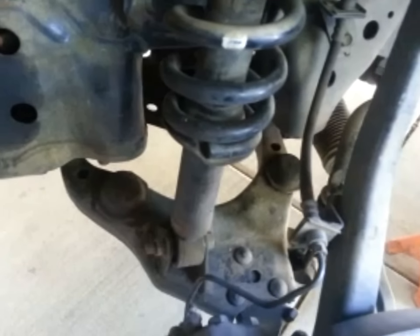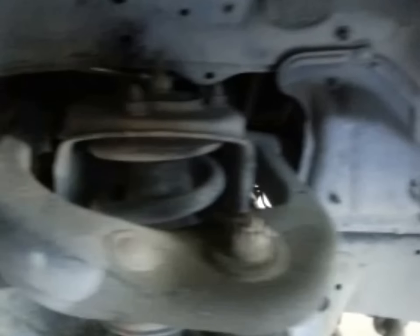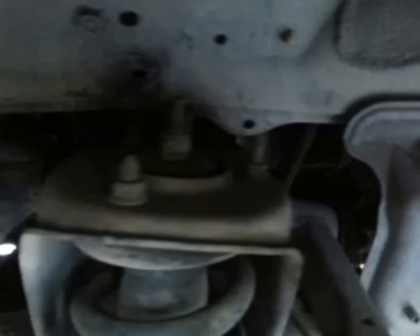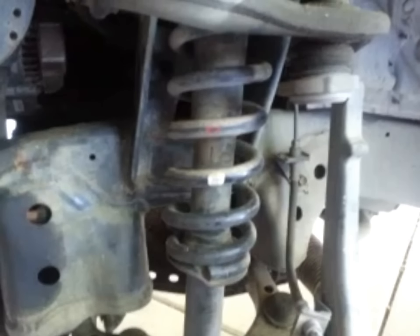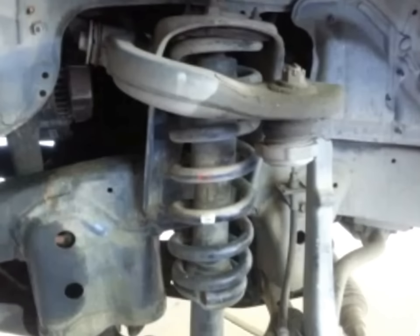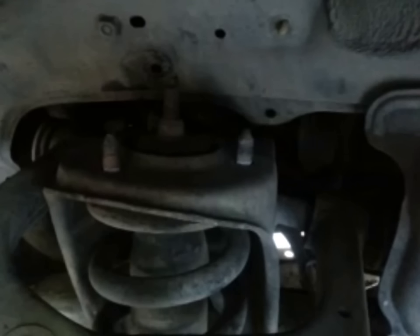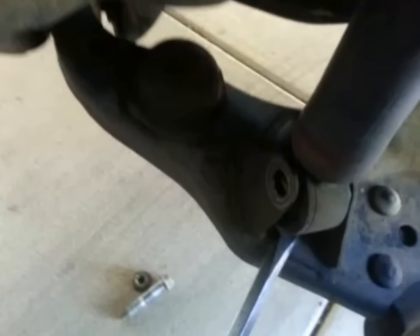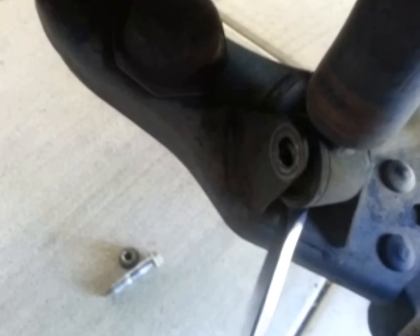Here's the strut here. The lower bolt gets taken out. The top three get taken out. The center one here — don't touch that one. That one comes out later, after the spring has been compressed with the right tool so that you don't kill yourself. Top three nuts are taken off, bottom is taken off. Keep everything all together, easy to find. I used a big long screwdriver as a little help to leverage the bottom of the shock to get the bottom bolt out.